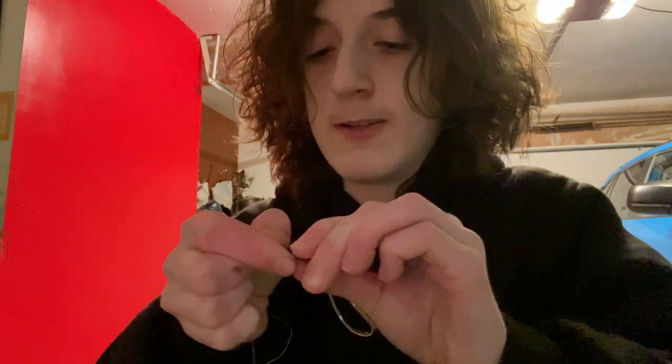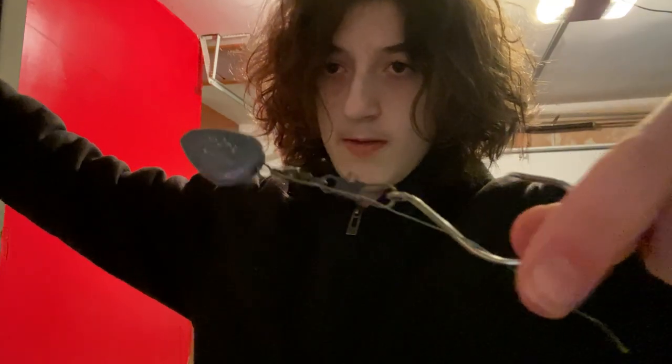After you've attached the swivel with a snap, you just want to open your snap and attach your hook. You can use any size hook — this is just a demonstration. The completed rig should look something like this. This is my personal version of a Carolina rig.